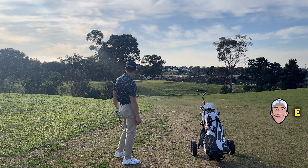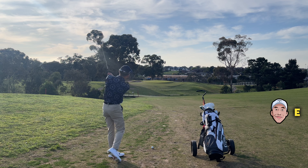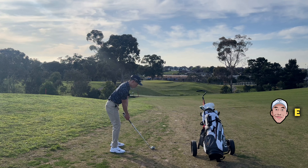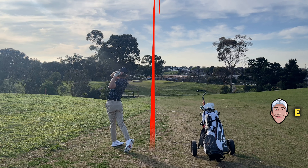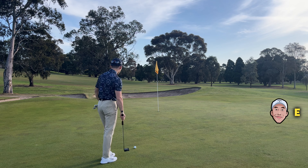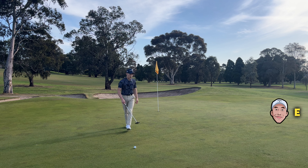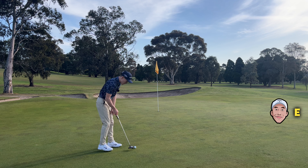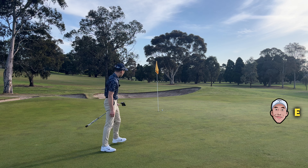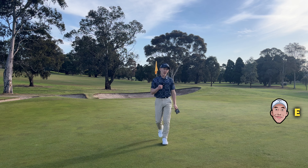152 yards to the pin, but it looks a lot shorter than that for some reason. Usually I'd hit an 8 iron here, but I'm going to go with a 9 and try and hit it soft — you've got to use your instincts every now and then. Pin high. I can see the right edge of the cup is higher than the left, so I know this is breaking to the left. Aim maybe a cup right, downhill. Good speed — just read it too much. You never want to miss it low, and you never want to miss it short — just remember that.